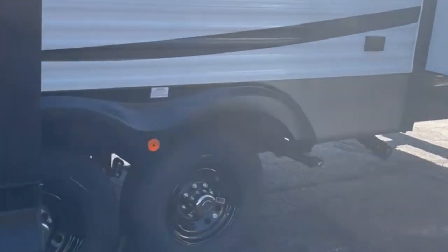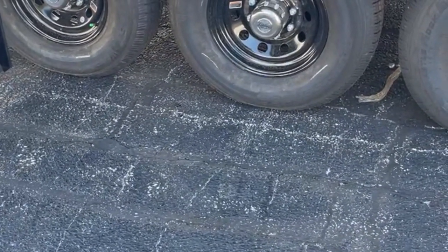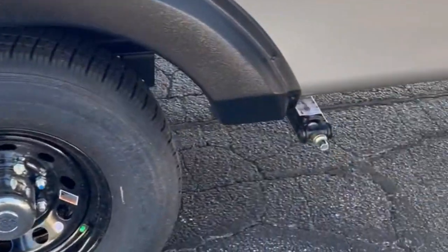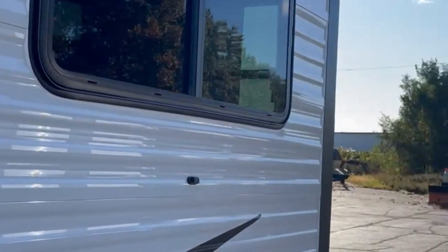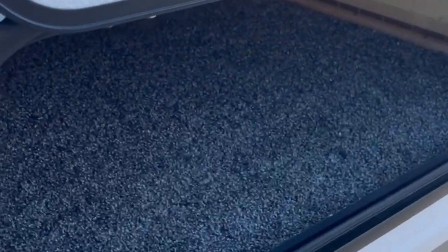Moving down the side of the unit, this one has three 6,000 pound axles on it with G rated tires, or E depending on the size of the axle. There's outside electric near the termination system. We also put an outside compartment door that you can access, which goes underneath the bed so you have as much outside storage as possible. It also has magnetic door latches so the door will hold open for you.